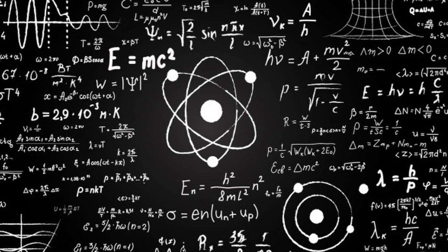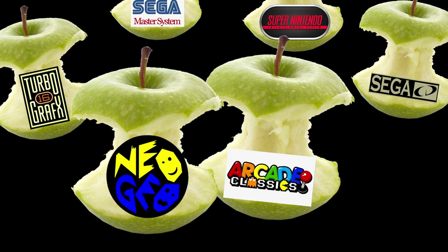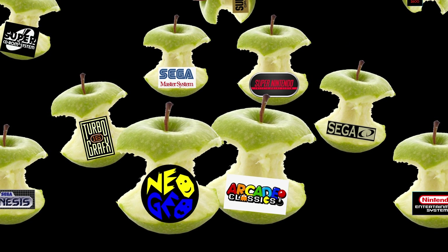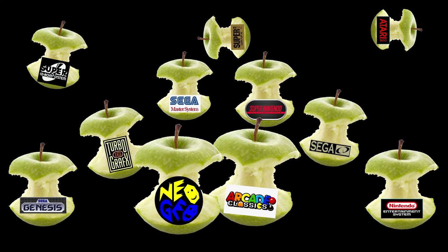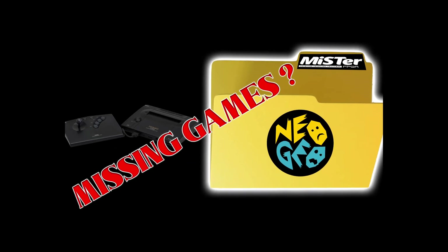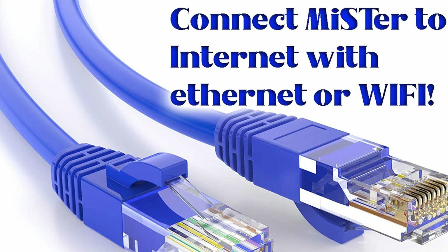This update_all script will get you all the goodies you want. It's basically a set of instructions to download, install, and update all the cores and necessary files needed to get those cores up and running. All you'll have to worry about is dragging and dropping ROMs into the folders — unless you're like me and have problems with the Neo Geo, where it did not install the ROM set XML file, but I made a video that covers that.